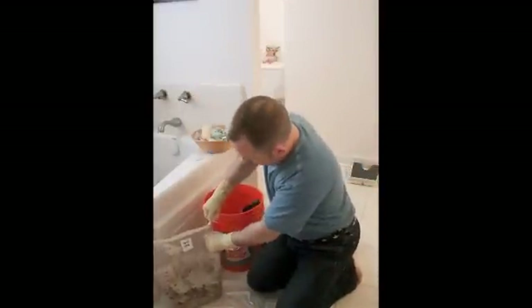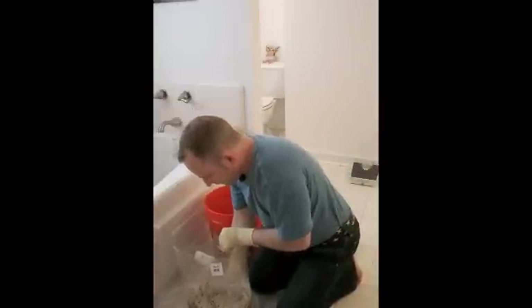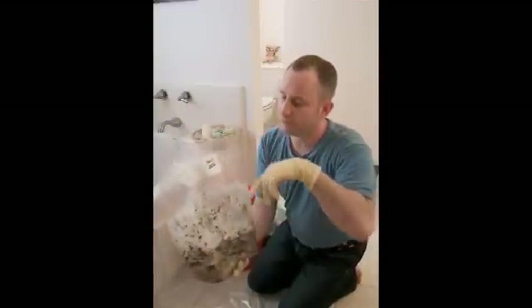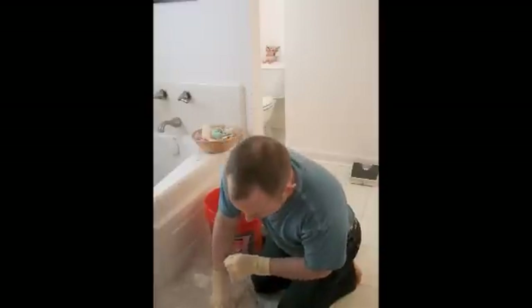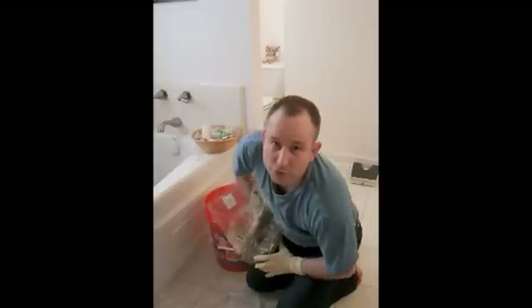I'm going to put some gloves on because the coffee grounds tend to turn your hands a little bit. So here's what it looks like in the bag. And this bag comes with a special filter which lets oxygen and moisture in and out. These mushrooms need lots of oxygen. They also need light — this particular kind. And they don't need too much moisture, otherwise they'll grow like a green mold.